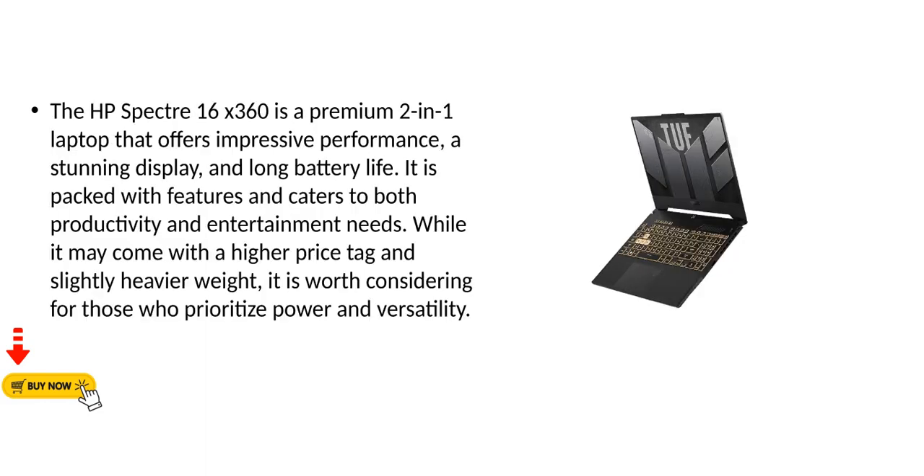The HP Spectre 16x360 is a premium 2-in-1 laptop that offers impressive performance, a stunning display, and long battery life. It is packed with features and caters to both productivity and entertainment needs. While it may come with a higher price tag and slightly heavier weight, it is worth considering for those who prioritize power and versatility.